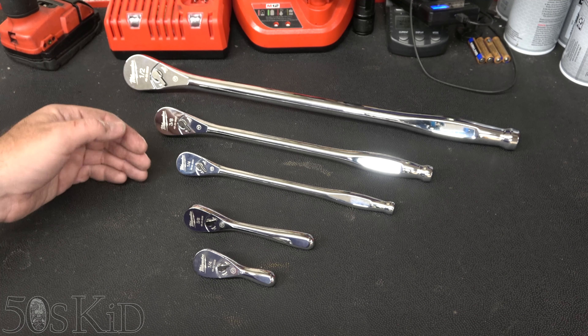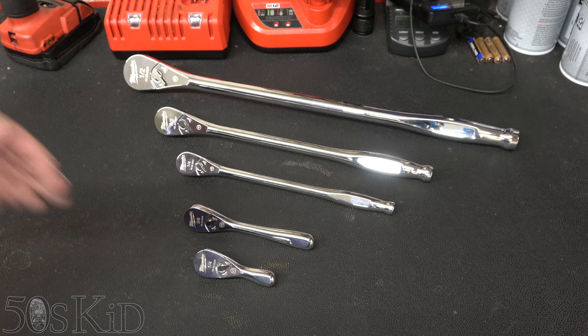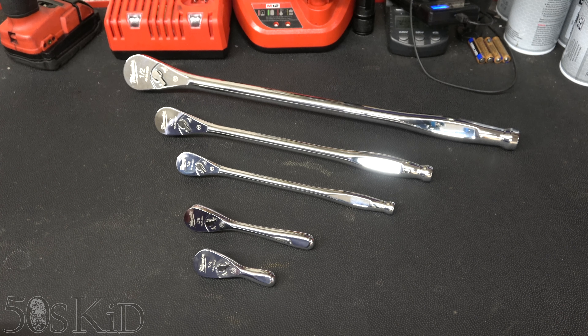Just a quick look at the Milwaukee extended length and stubby ratchets for you. I'm the 50s Kid — thanks a lot for watching.